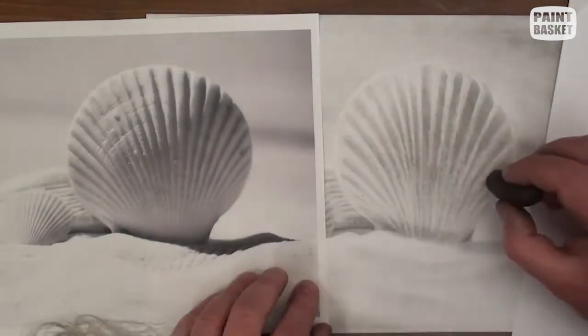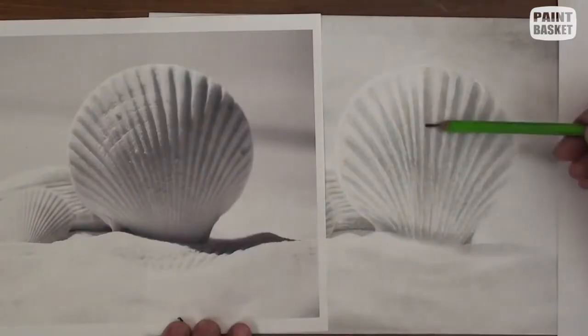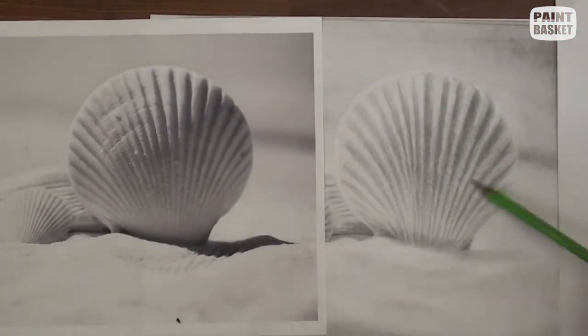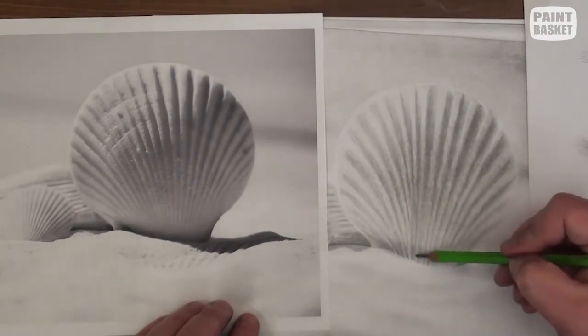I am using a pen shaped eraser. You can also use a kneaded eraser or even a regular eraser if you want. With the highlights sorted, you can use pencils to adjust and fine tune the valleys between each of the ribs. Because the sun is coming from the left, each valley will be darker on the left and lighter to the right.